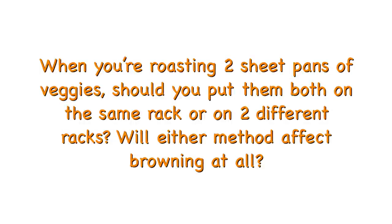When you are roasting two sheet pans of veggies, should you put them both on the same rack or on two different racks? Will either method affect browning at all? I would definitely put them on the same rack right next to each other, not one on top of the other. The reason for that is that most ovens have a heating element on the bottom, so that's where your heat is coming from — it's rising from the bottom.